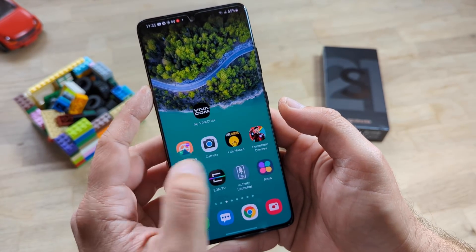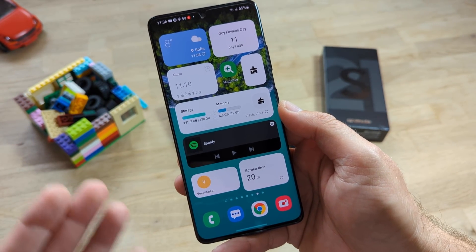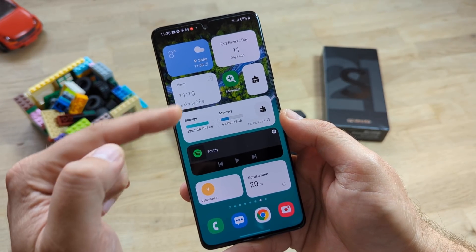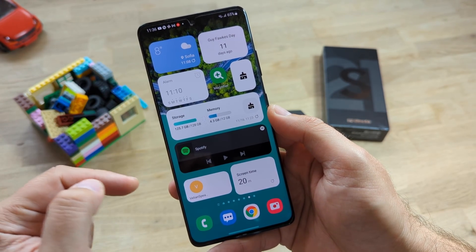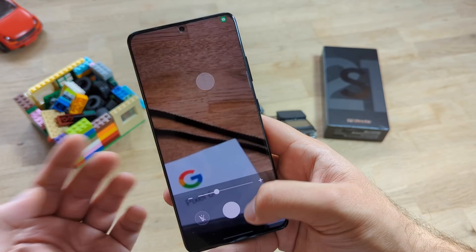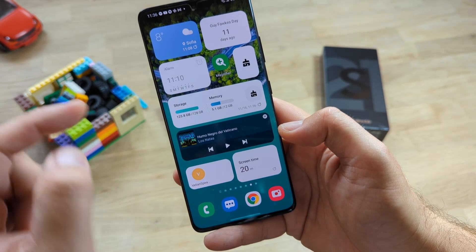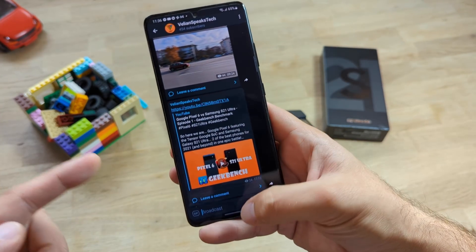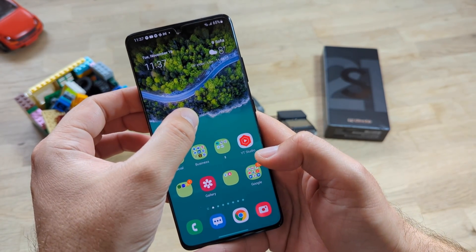The most drastic change is what you can do on the home screen and lock screen. I have a screen dedicated to widgets, and all widgets used by OneUI 4 now adapt the Google Android Material Design with very rounded corners. We have weather, calendar, alarm, magnifier, device care, Spotify, a Telegram channel widget, and digital well-being. Very bouncy animations too.